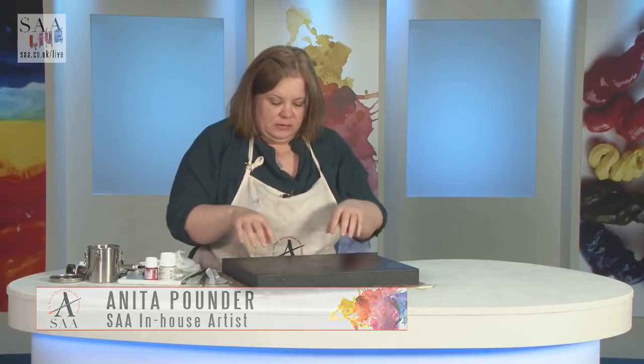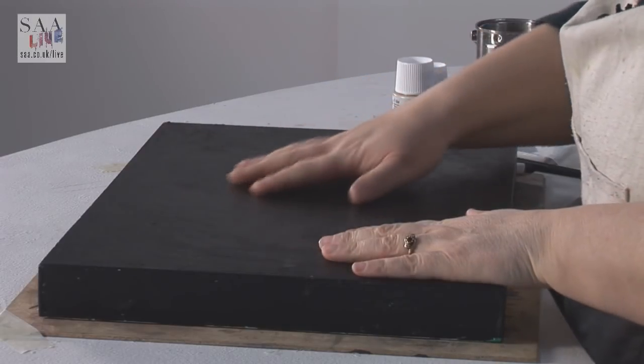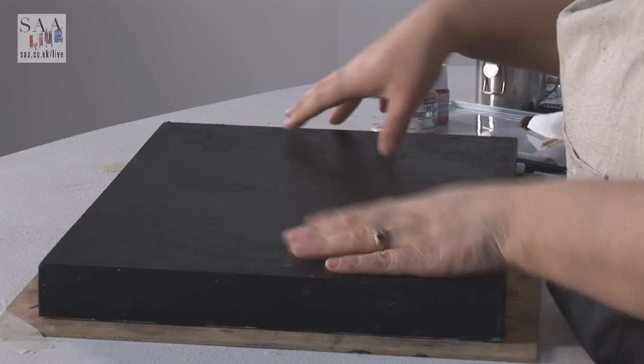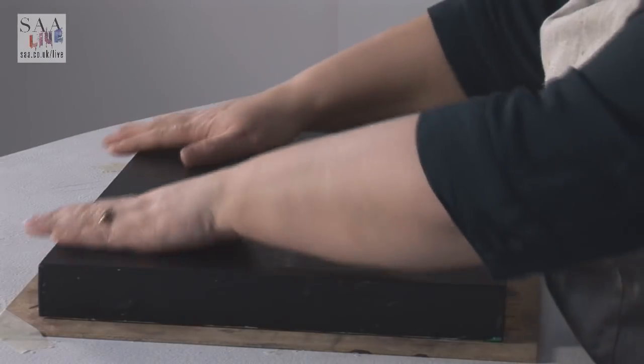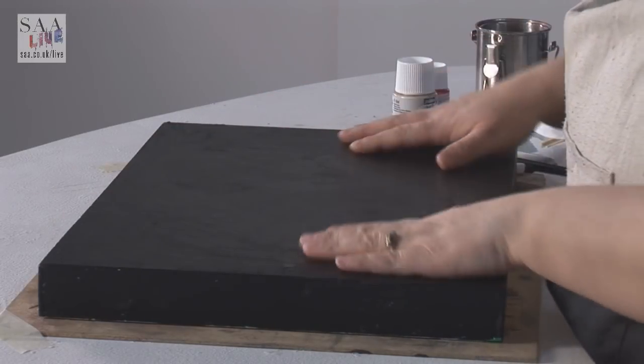Hello and welcome to another live demonstration. Today I want to do a mixed media painting. I've chosen to do it on one of these canvas panels — it's got the same kind of texture as a traditional canvas, but it's solid. It's put onto a solid base, which is fantastic, especially if you want to use very heavy pieces of work. I quite like using it; it just adds that little bit extra, makes it feel special and solid.